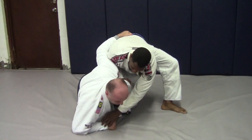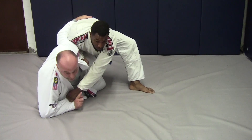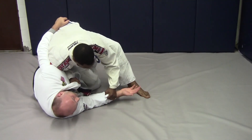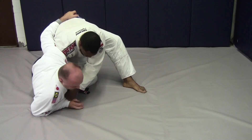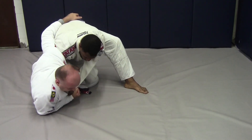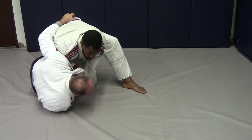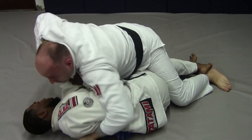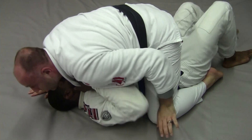So important: we're playing up like this, trying to elevate. When we feel that sleeve grip, we've got to drop — we can't be high and let them break us down. So we're here. When I feel it, I grab the sleeve, keep it at his knee. Left knee bumps him. As I come up, pull that sleeve up, come over the top.